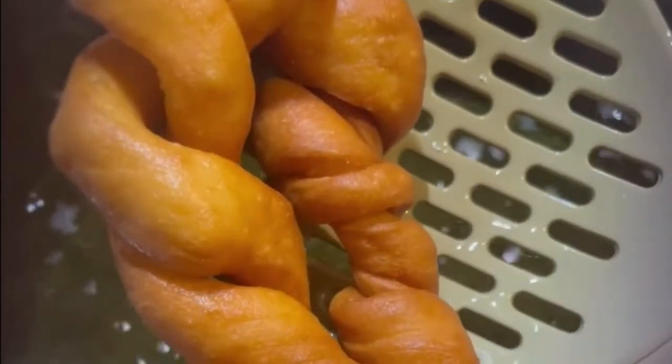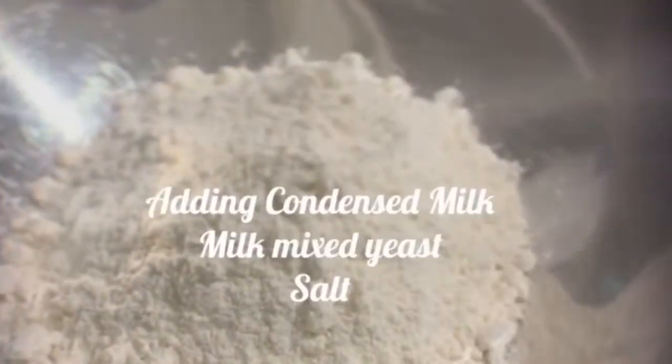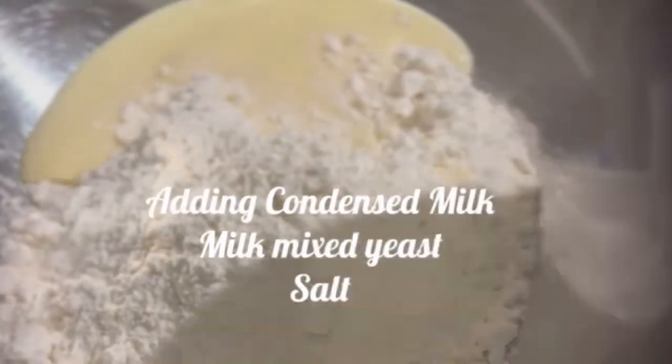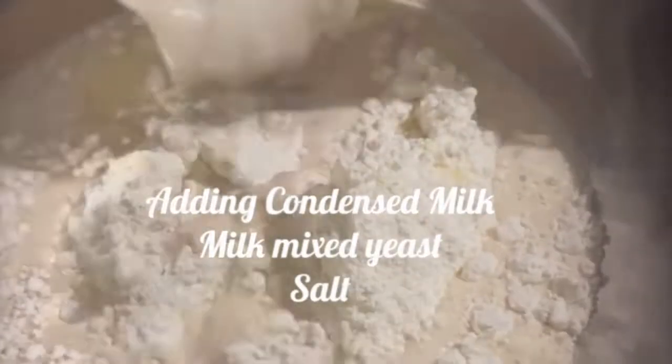Welcome to my channel. I'm going to take you on the journey of how I made this. I have flour and I'm adding my condensed milk with yeast that I've already put in milk.